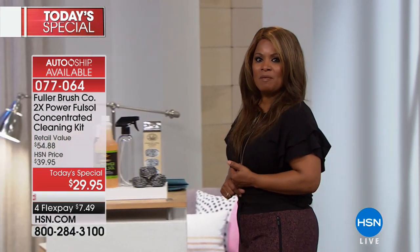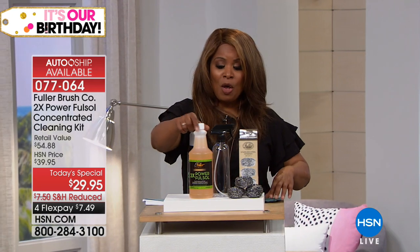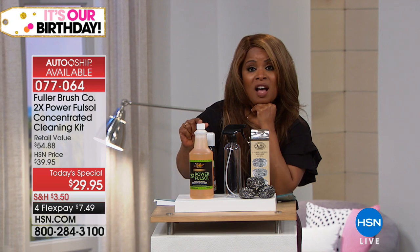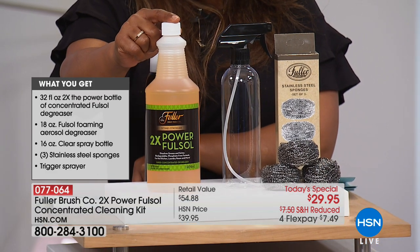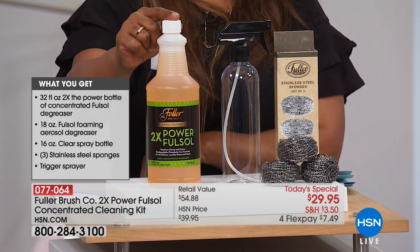This is our Today's Special. We're inviting your phone calls. I want to walk you through what you get. First of all, you are getting a concentrated bottle. So you're going to dilute the concentrated — this is going to give you two times the power. This one bottle, which is 32 fluid ounces, will yield 64 bottles of cleaner.